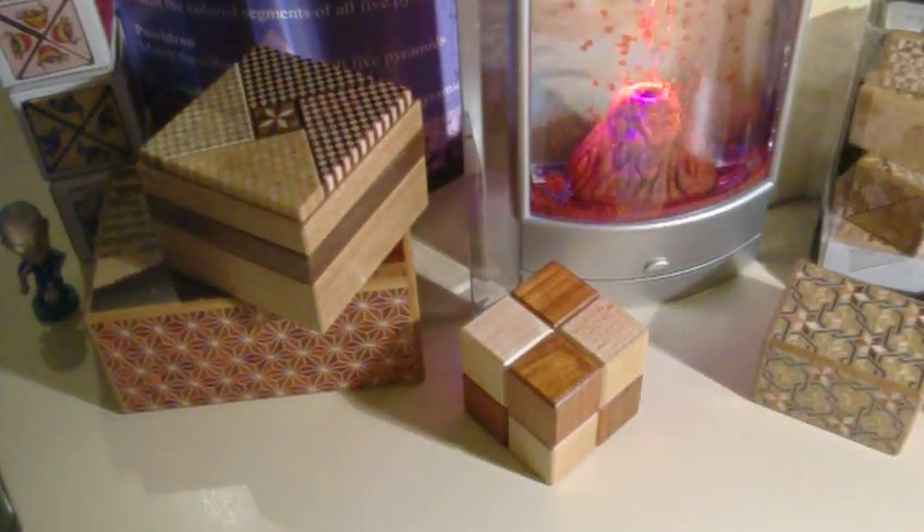Some of them are very easy, like this one. It doesn't open until you turn it, and then it opens. It's a very interesting mechanism. This is based on some real-life box which is huge.